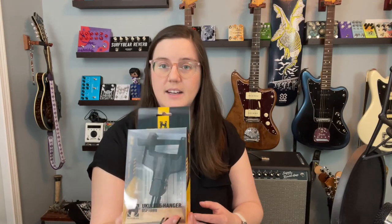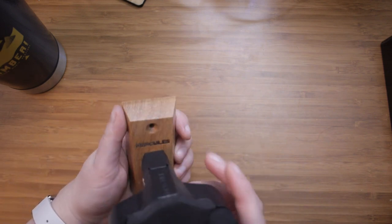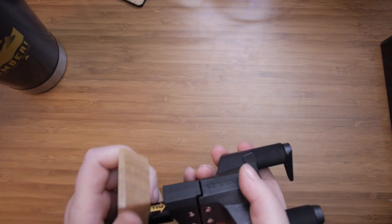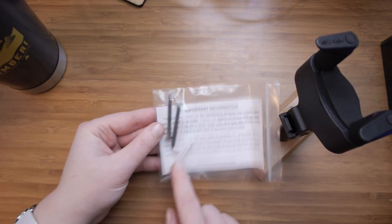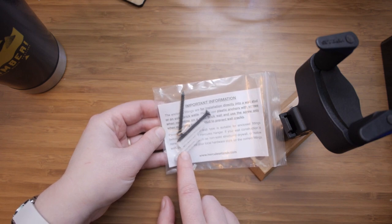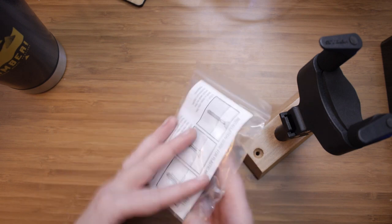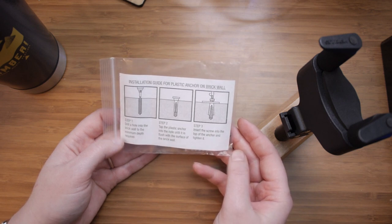Here's my little ukulele hanger. It has a nice wooden base — let me take it out of the box. Looks handsome to me. It even tells you which end is up, which a lot of the cheaper hangers I've seen don't do. It comes with instructions and installation guidance for brick walls too. I'll go straight into a stud on this one, but they also include drywall anchors.